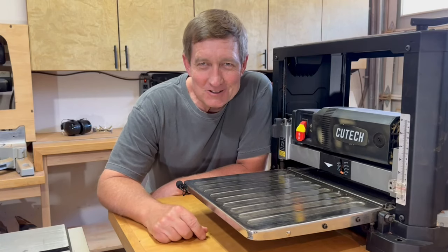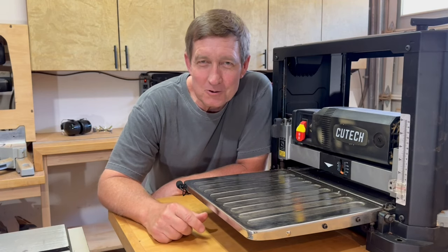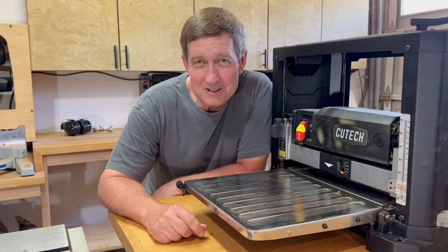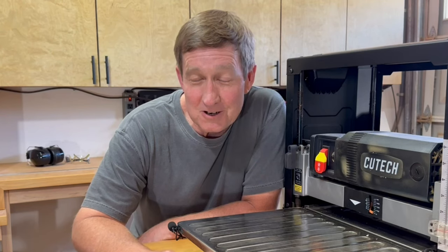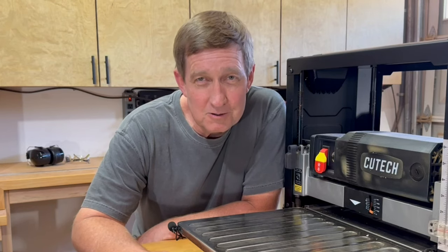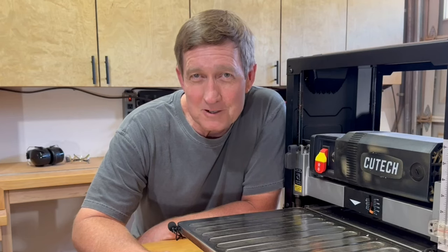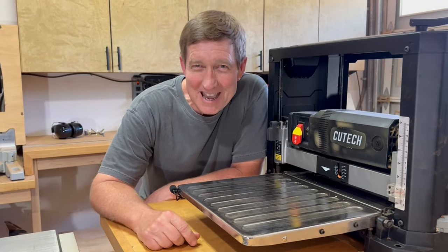Snipe is a subject of this video and it's important to know how to deal with it when you need to, but I just want to put it in context. 95% of the time I'm using a planer, snipe isn't a concern — I'm not even thinking about it. All planers leave some snipe, but the snipe on this planer is so minimal it's almost unnoticeable, and I'm probably going to do some sanding at some point on the project anyway.